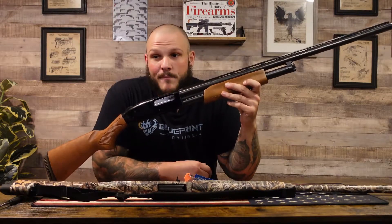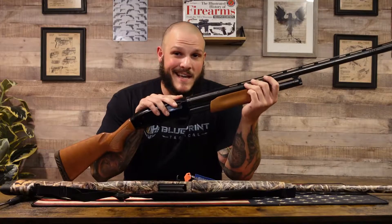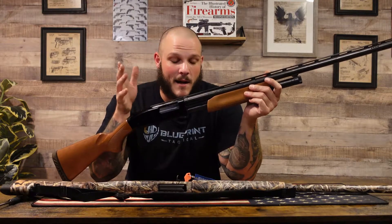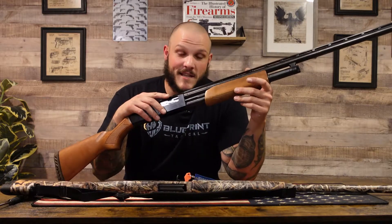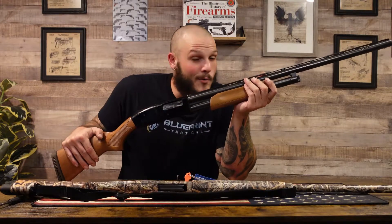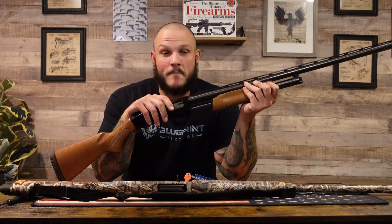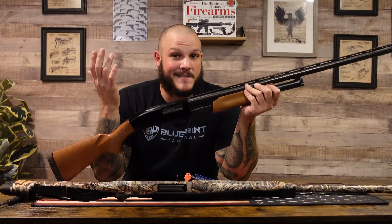All right, so first up, Mossberg 500. Everybody knows about it. Now this actually does have a 28-inch barrel because I used to do waterfowl hunting. I was never a big shotgun guy to be honest — I'm more of a pistol caliber carbine guy. So the Mossberg 500 pump action shotgun, always in competition with the Remington 870. I've actually owned this gun for over 10 years and I have no complaints about it. It's fun to shoot, gets the job done. At the end of the day, it's a pump action shotgun.